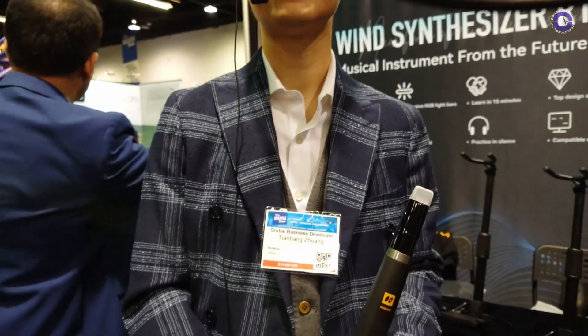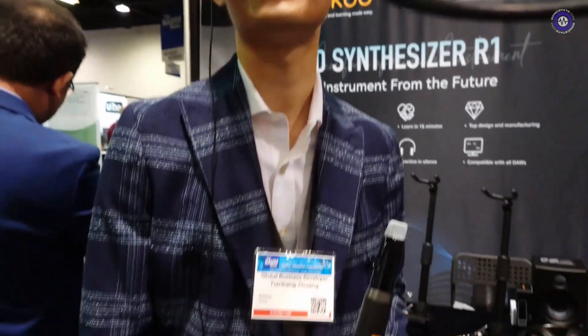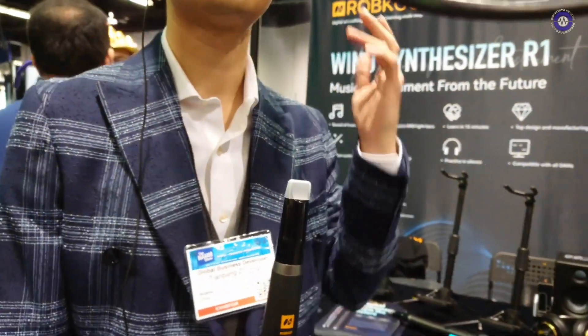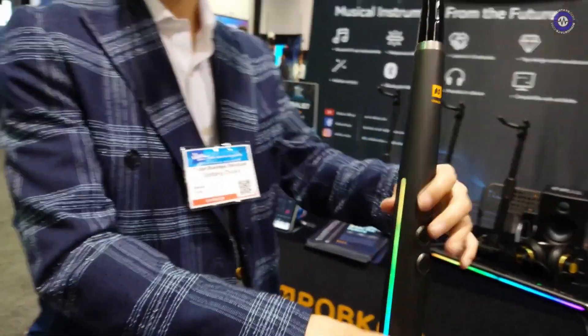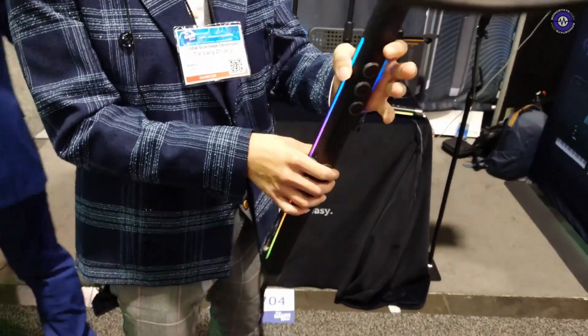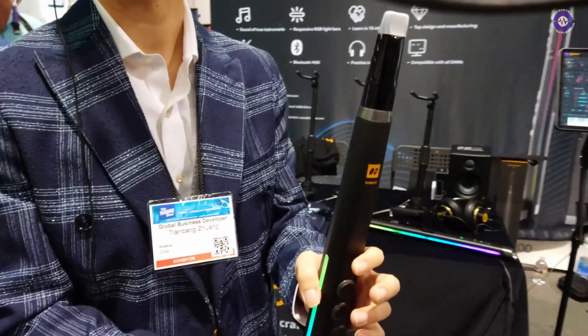We're here at NAM 2023 with Rob and Tian. How are you doing? Great. What have you brought to NAM? What's the object you have here? Well, this is a wind synthesizer — the R1.